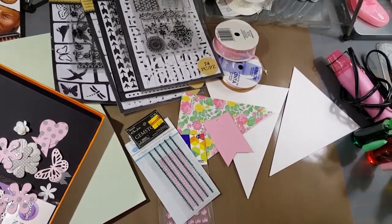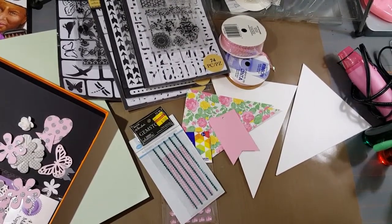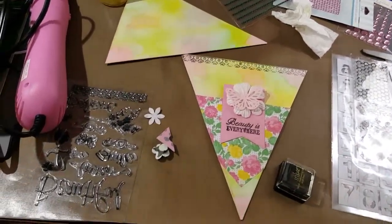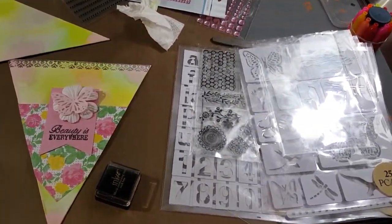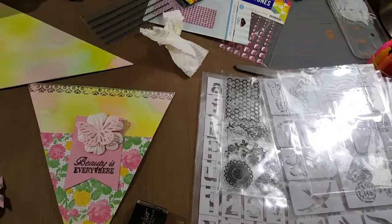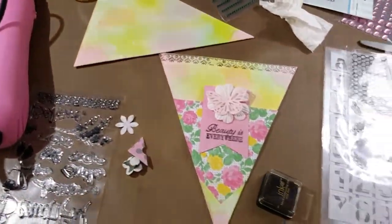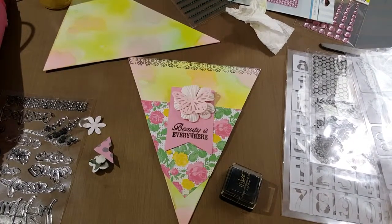I'm getting ready to do the banner for my very first challenge, so here we go. I'm partway done with it — I've got a couple of layers and I'm doing stamping and stuff, and I think it's gonna end up being pretty cute whenever I get it finished, so I'll come back and show you whenever I've got it done.